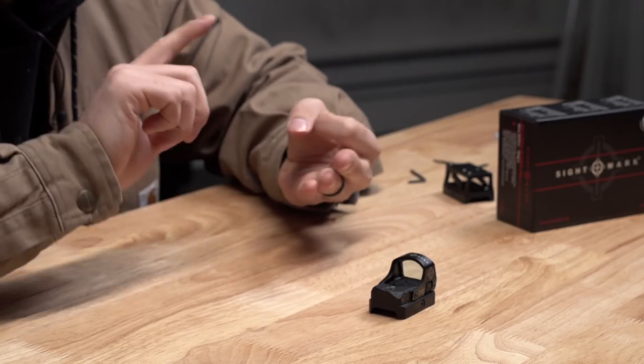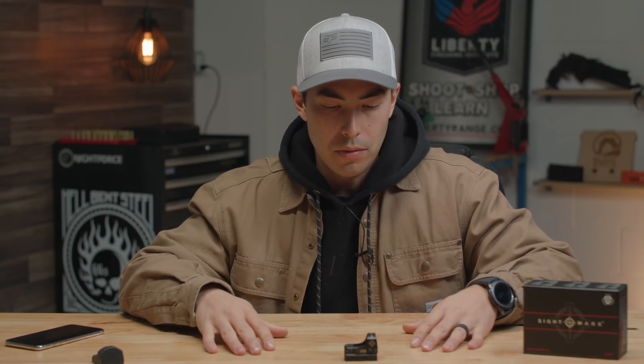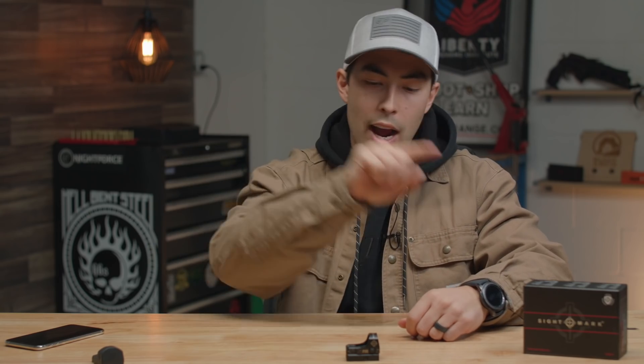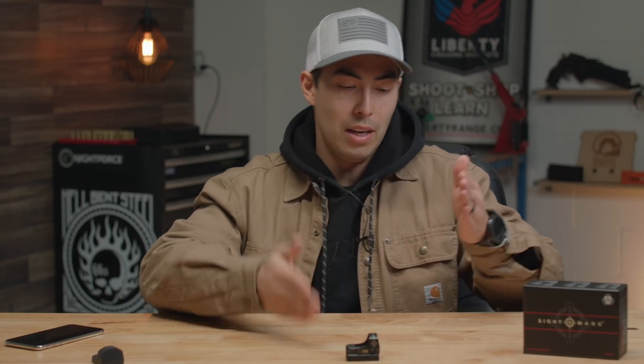It mounts fine, it mounts secure, it holds zero, it's easy to dial in. I will say dialing in between handgun and rifle was a bit of a pain — I'd have this thing mounted on the rifle, zeroed in, switch it over to the handgun, and I'd have to crank that thing almost an entire circle on the up and down to get it back to zero for a handgun. A big difference when switching — maybe it was the riser, I don't know. It's something to keep in mind if you're going from handgun to rifle and back.